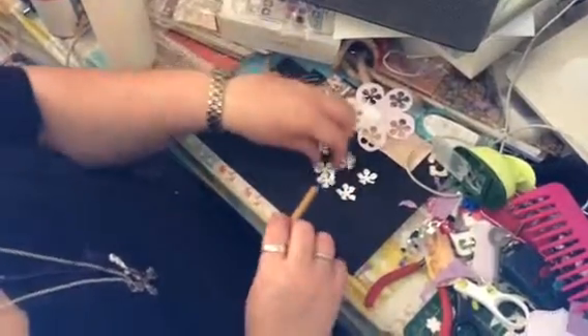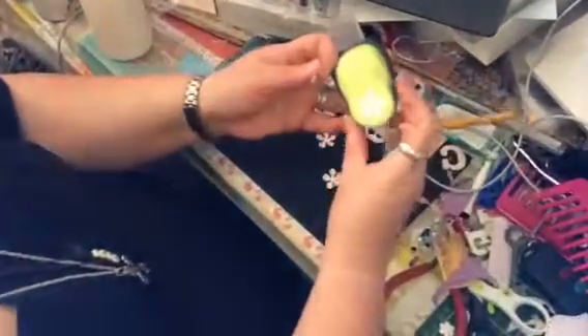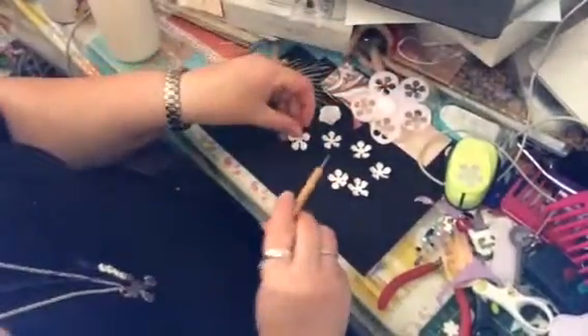What you do is you cut yourself with a punch like this — flower petals like this, six of them.